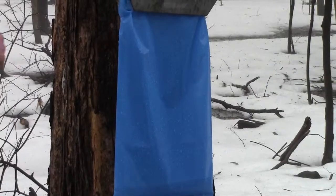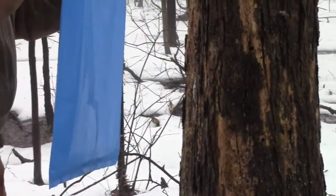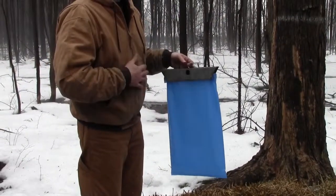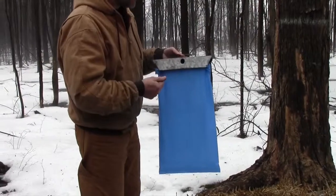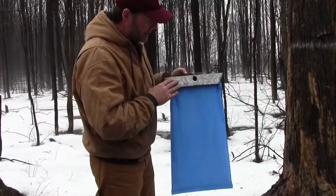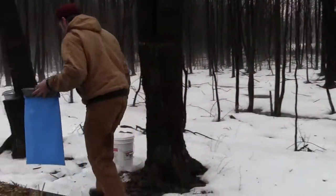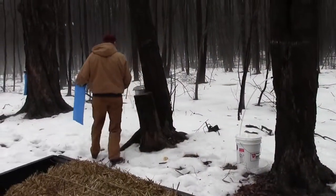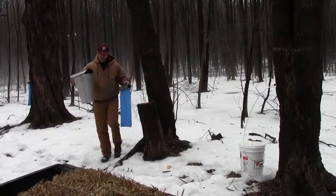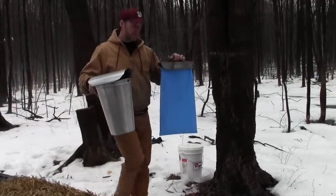Let's take a look at the bags first. Why buckets versus bags? I actually used to do buckets. In fact, I had 150 buckets at one point when I started out, and then I eventually moved over to bags. I like the bags a lot because if you look at a bucket, I know the bucket over here looks a lot bigger, but this bag actually holds more sap. This is a two-gallon bucket, which is big for a sap bucket. This is a three-gallon bag.